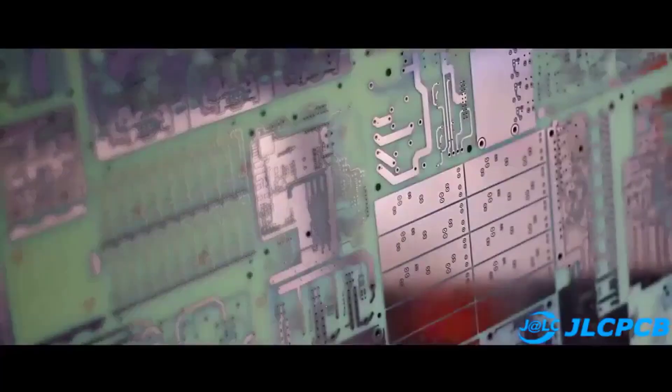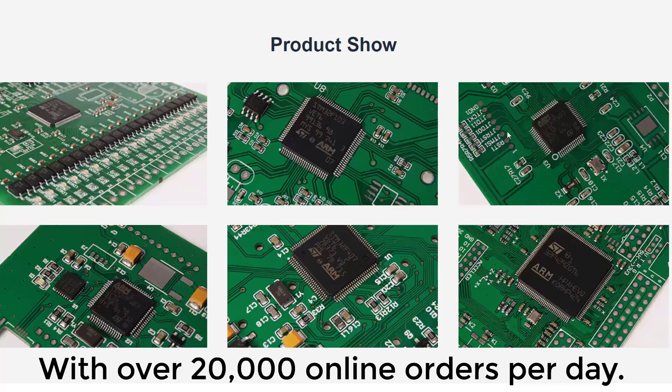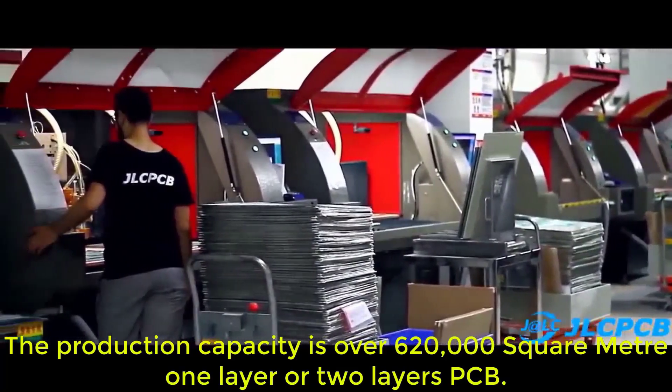One fact about them: JLCPCB is the largest PCB prototype and supplier in China, with over 20,000 online orders per day. The production capacity is over 620,000 square meters, for one layer or two layer PCBs.